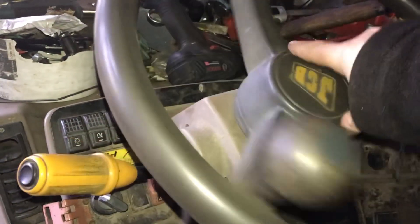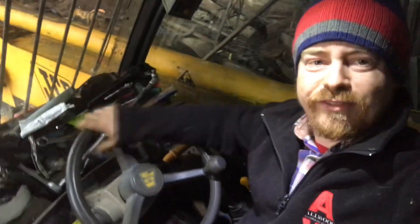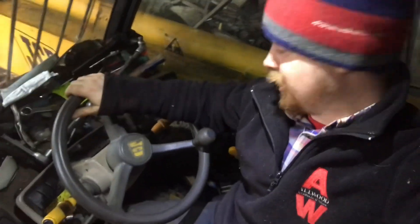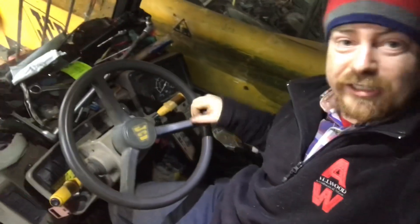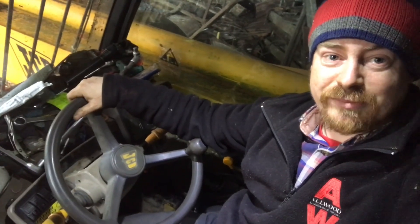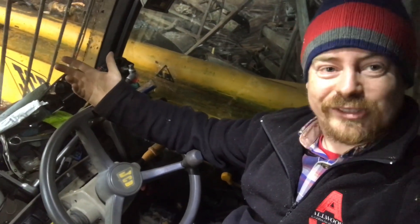Welcome back guys. In this video we are fixing the JCB 532 load-all teleporter. The steering wheel has stopped working — somewhere down below the splines have worn out, because I can turn the steering wheel in both directions and it just freewheels. We're going to fix the steering wheel on the JCB 532, which is pretty much the same for nearly any load-all, teleporter, or JCB.